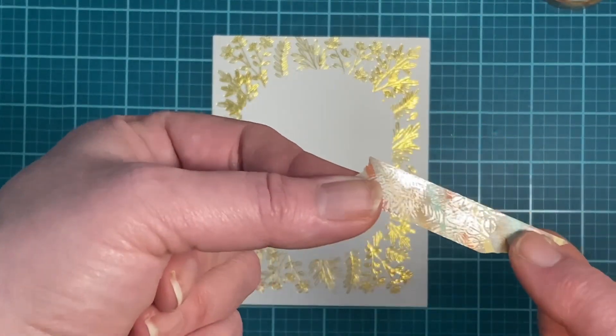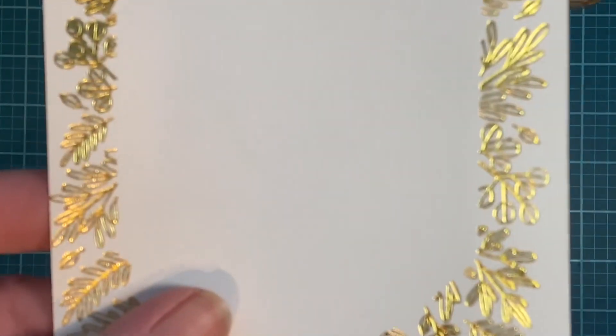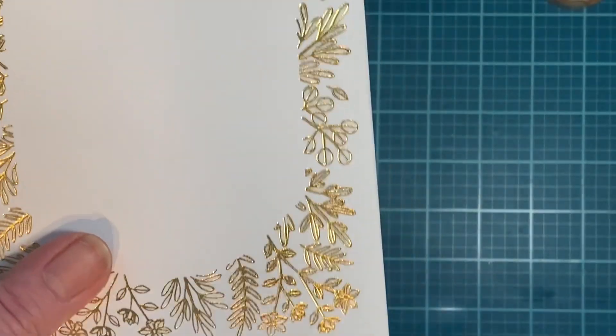When your washi tape gets full and is covered, it kind of loses its tack. You can either find a clean spot on that piece of washi tape or get yourself a new piece.